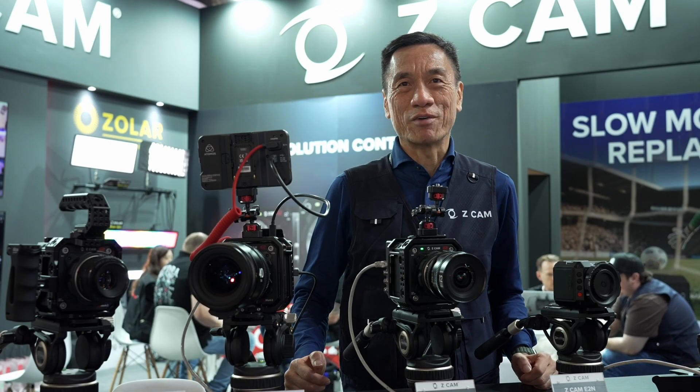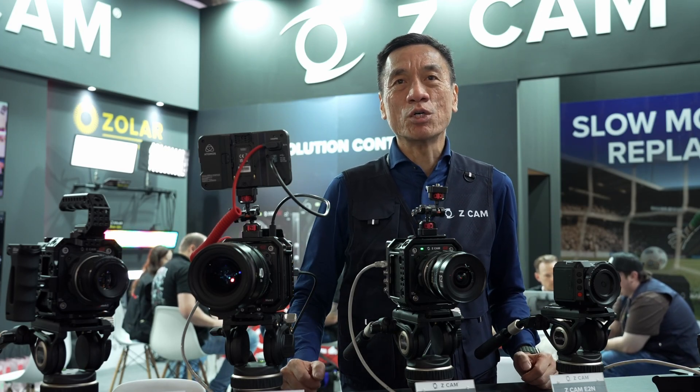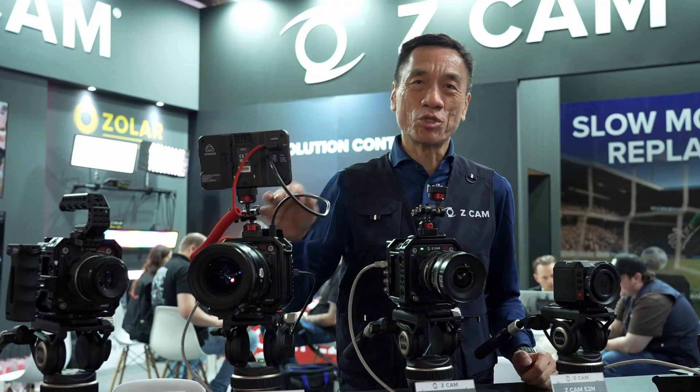Welcome to IBC 2025. I'm Kin Sun Lu, CEO of Z-CAM. I'm going to present you the Z-CAM lineup.